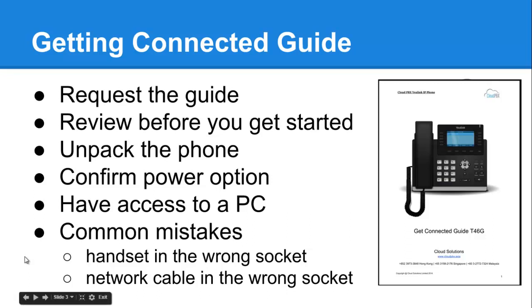Unpack the phone and confirm your power options — whether your phone will be powered via PoE across your network cable, or whether you have a separate power plug that goes into the back of the phone itself. You also need access to a PC or computer so we can configure the phone. Common mistakes are simply not getting the handset plugged into the right socket on the phone or the network cable itself.